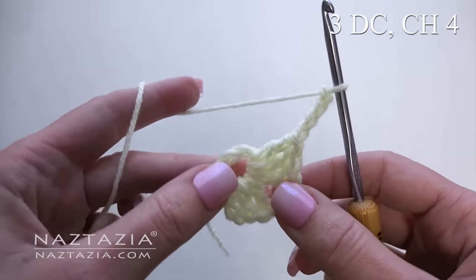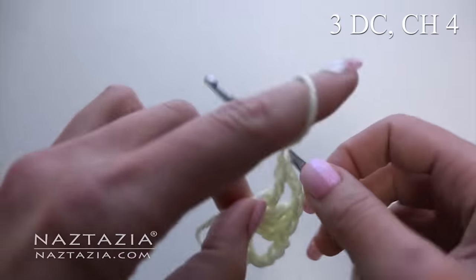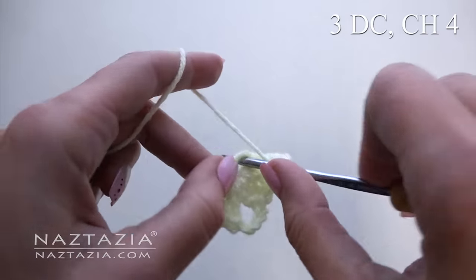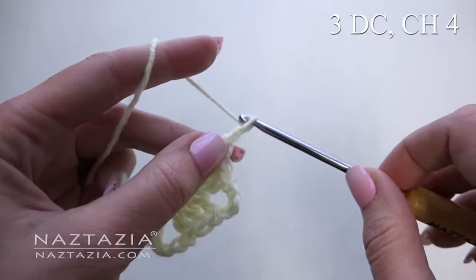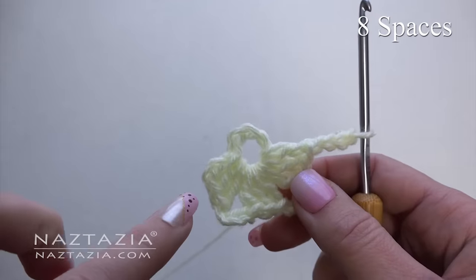Make three more double crochet stitches. Chain four. Continue around until you have eight sets of chain spaces.